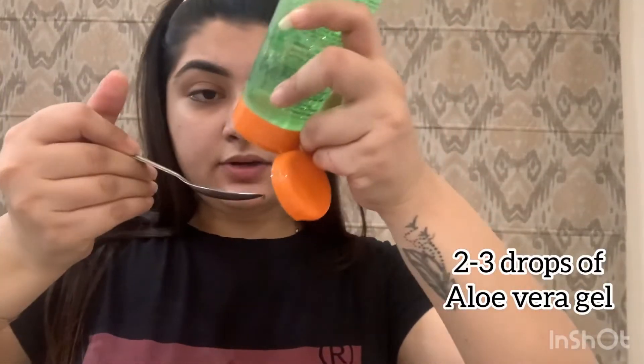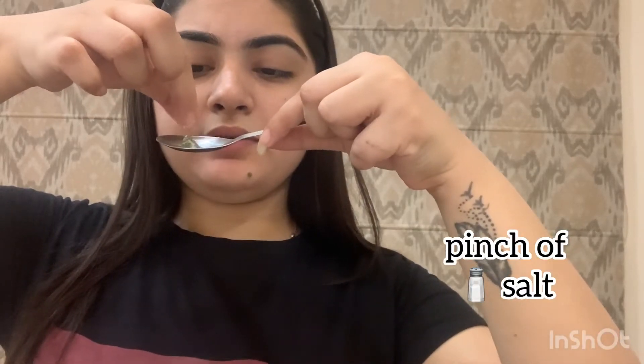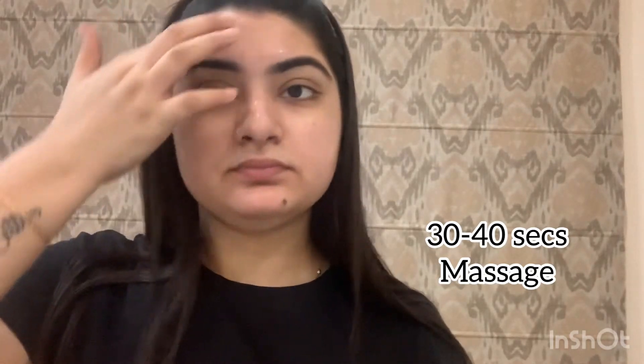Aloe vera gel is the best facial scrub — trust me, market scrubs are more harsh. Aloe vera gel has soothing properties. Add 2-3 drops of aloe vera gel and a pinch of salt. Salt as a scrub is great, and with aloe vera gel it becomes gentle. Apply it to your face, massage for 30-40 seconds, then remove it. This will replenish your skin and make it glowing.